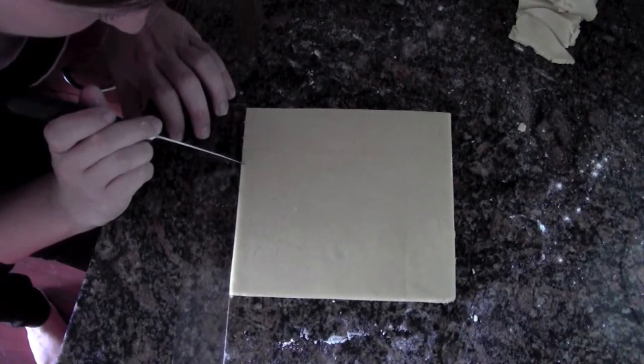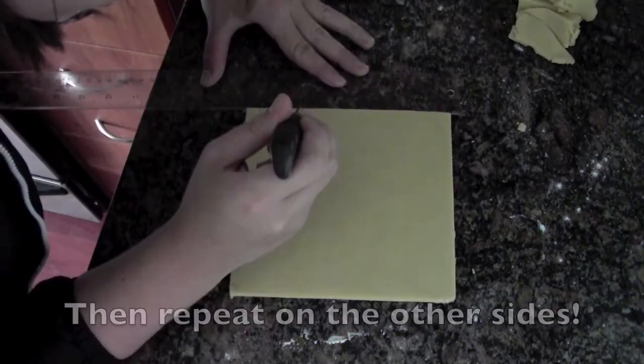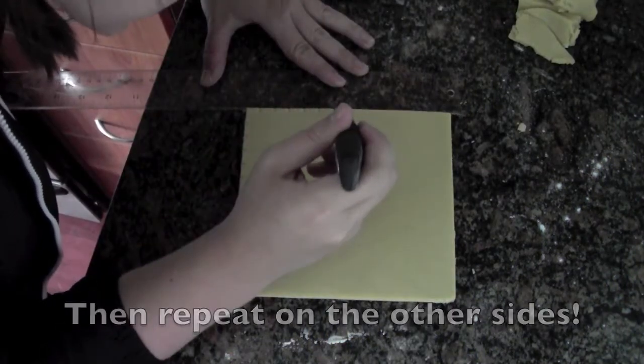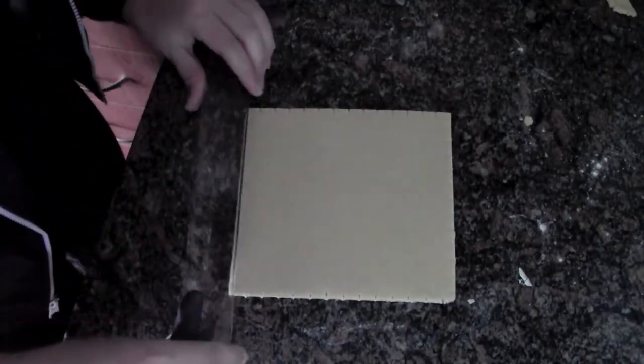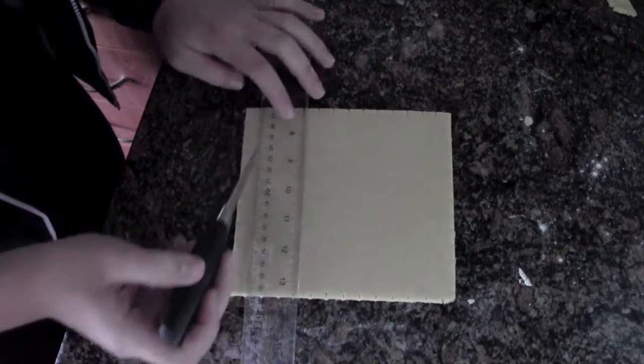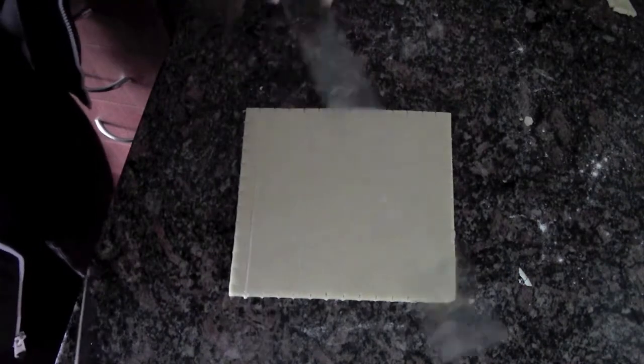Take the ruler and put it along the bottom. Mark every half inch. Now just line up all the lines, go from one side to the other, and just score right across. Don't cut, just score — enough so that you can see it.